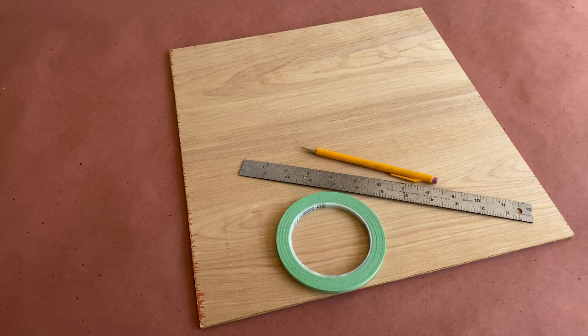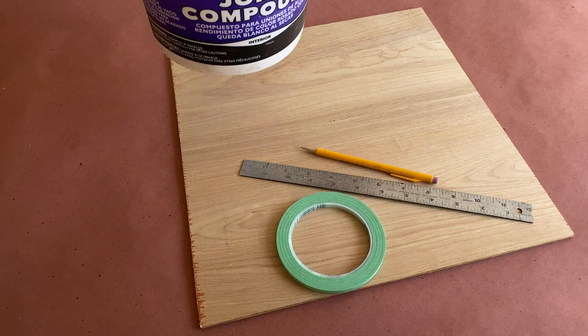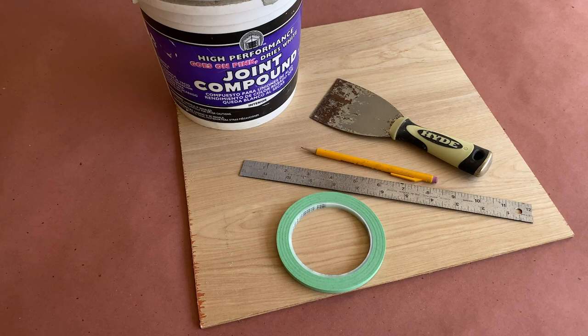Sometimes you need to make a section of brick in a Halloween project, but what if it's only a small section and you don't want to buy or make an entire sheet of brick paneling? In this tutorial, I'm going to show you how to make the look of brick using joint compound and tape.